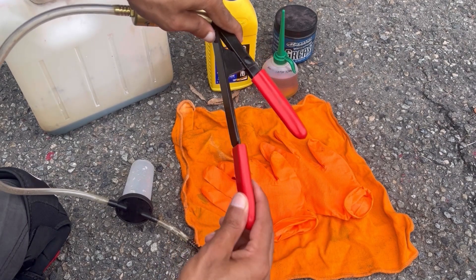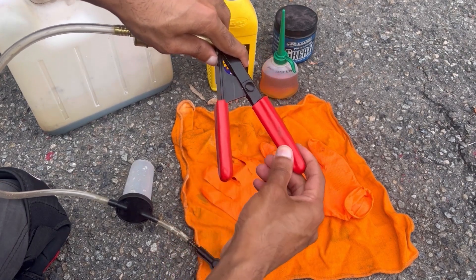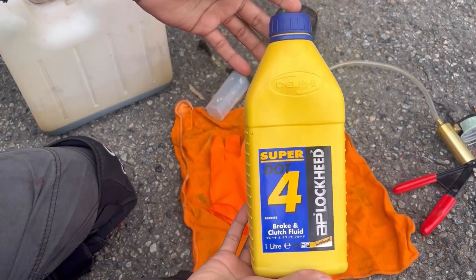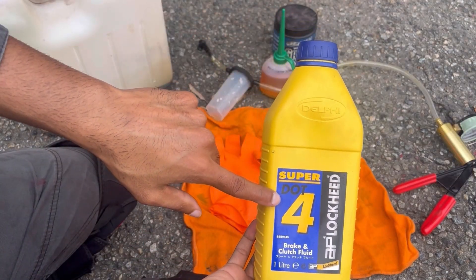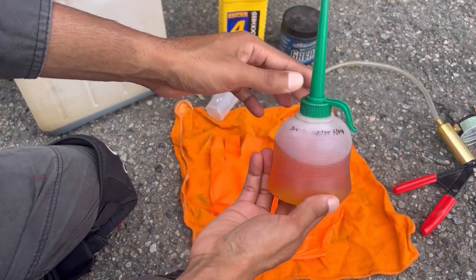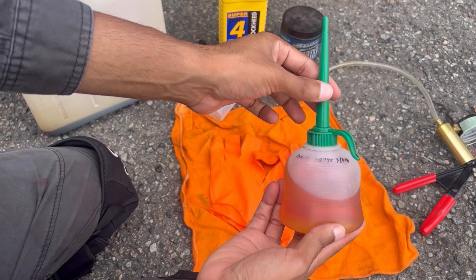The product I've linked in the description below is a better version of this by a different brand and that's not going to have any of the problems I just described. Next we've got a brand new bottle of brake fluid that's been freshly opened, and I've poured some of this fresh brake fluid into a squeeze bottle like this, just to make it easier to fill the reservoir without making a mess.